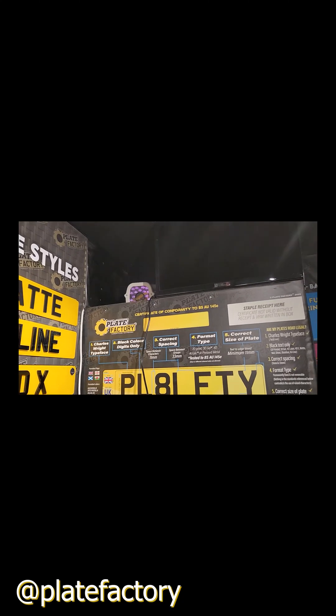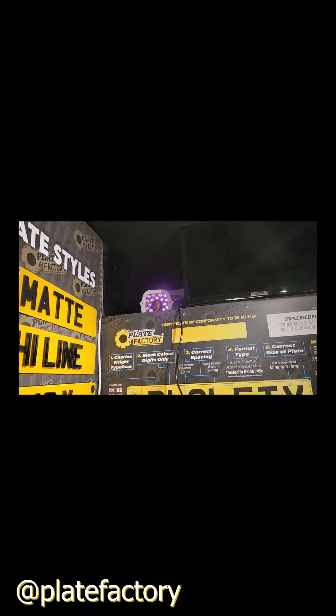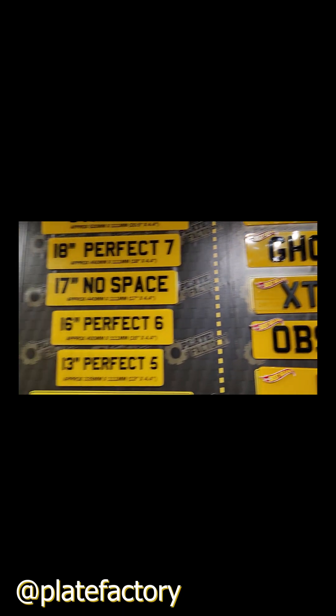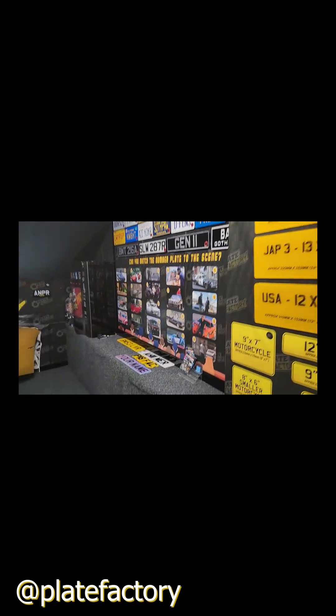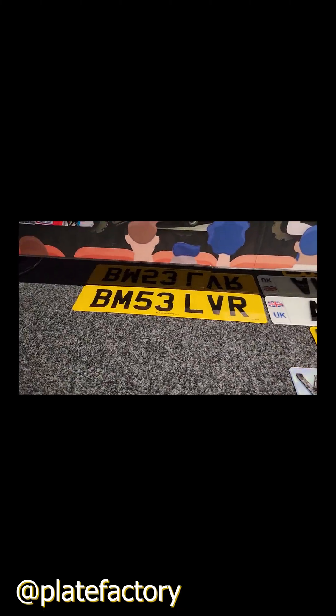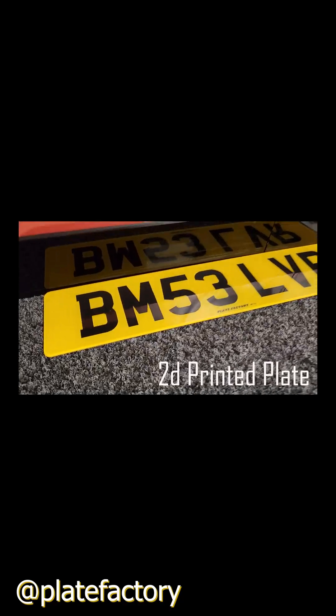Welcome to Plate Factory. We've got our ANPR camera set up and you can see the purpley lights — they're actually red, it's an infrared ANPR camera. We're going to be testing some plates today to see whether our plates conform to being readable by ANPR cameras. Here we have a standard number plate, flat 2D printed.